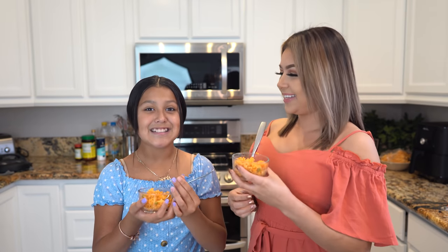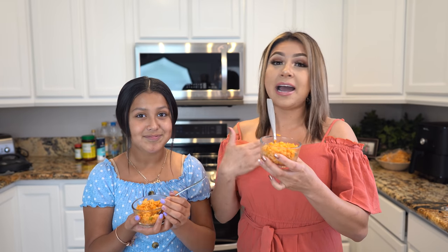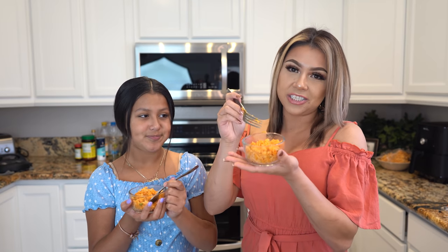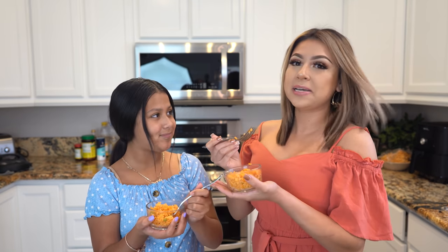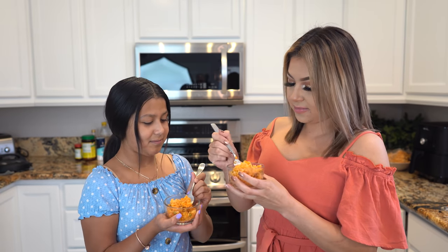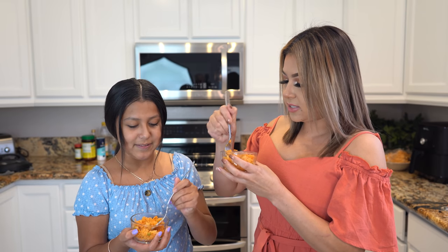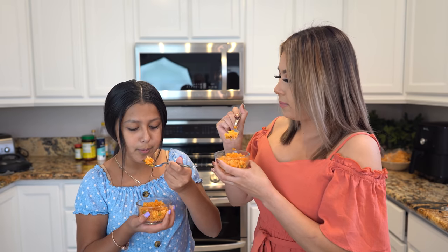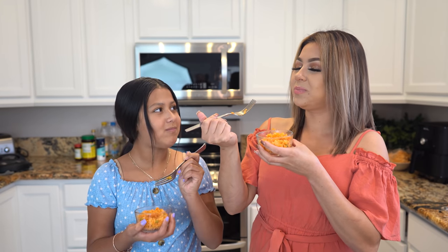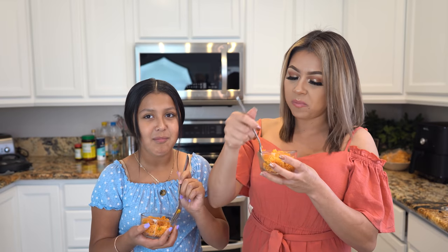And now for the best part — the taste test! The kids love rice. I love rice. It's a perfect side dish to serve with your favorite dishes, or you can just enjoy it like that, just like how my kids like to enjoy it. Cheers! Look how perfect. It's still a little bit hot. Just enjoy. Super delicious. Seriously, the best rice.